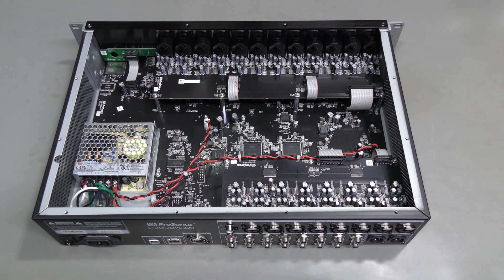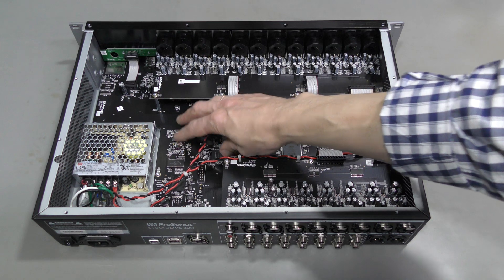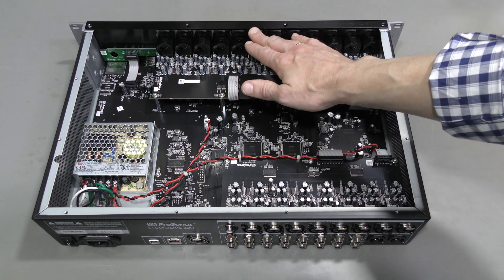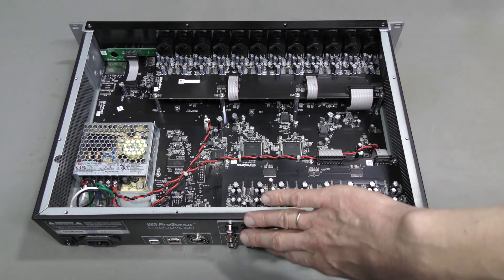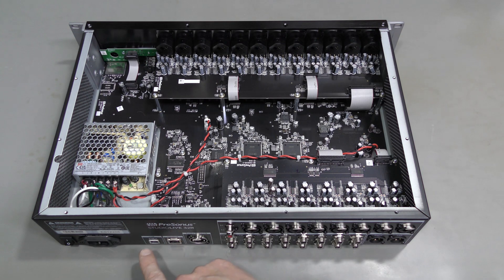Here we are inside, let's have a closer look. Starting with the mains input connector and power switch. Here we have a power supply, main board on the bottom, two additional boards with input connectors. This thing has 32 analog inputs — combo XLR and TRS connectors, 24 on the front and 8 more on the back. Also on the back we have the main mix output, right and left, and 16 outputs from auxiliary mixes. AVB network port here, separate Ethernet for control, and a USB port.